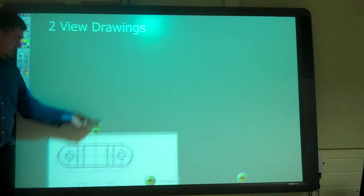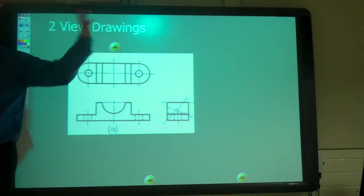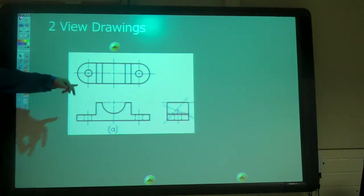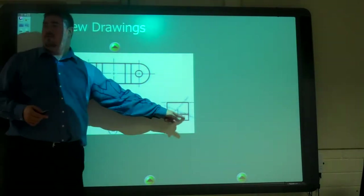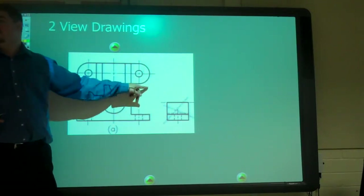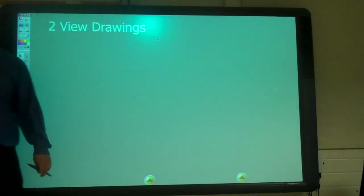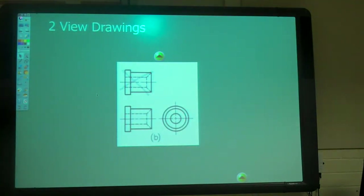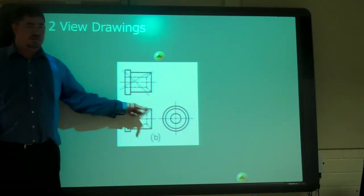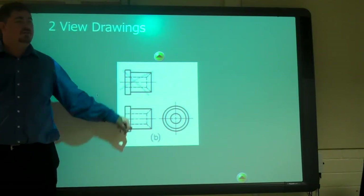Two-view drawings — stuff we already talked about. Here is the top view and the side view; the side view doesn't show us anything new. But we need the top view because we've got holes in it and we need to see those holes round. We've also got some curve that we can't see in the side view — if you just saw the front and side, you might think this was square. Front and top gives us everything; side gives nothing new, so we don't need it.